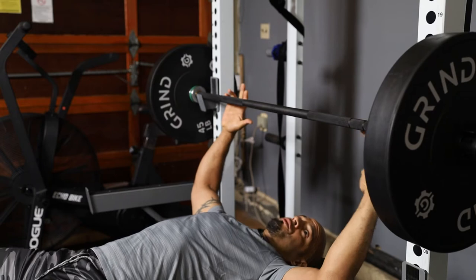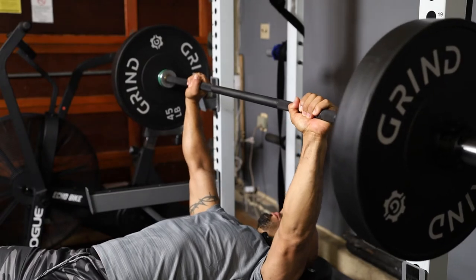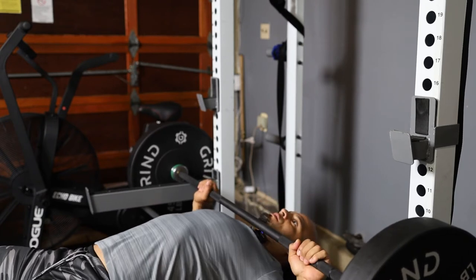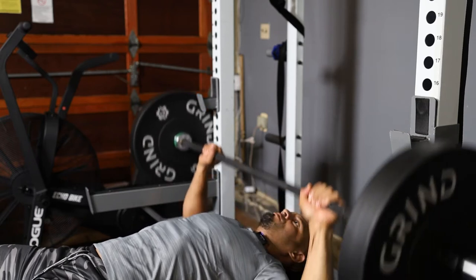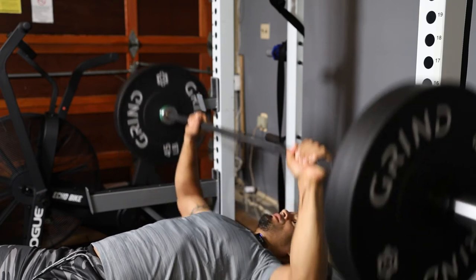You're going to take the bar as though you're performing a regular bench press. You're going to use less weight for this exercise, and when it comes down, it comes down to your throat area here. Then you're going to push up — make sure that the arms are lower — and then come up.